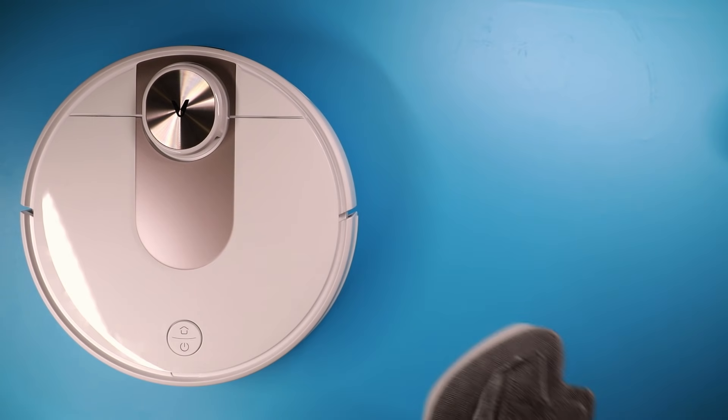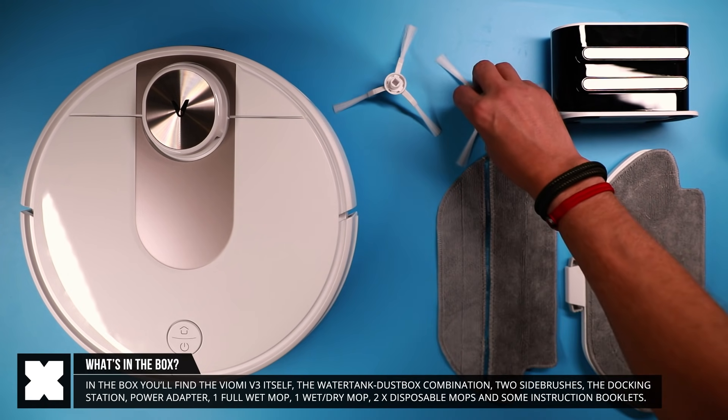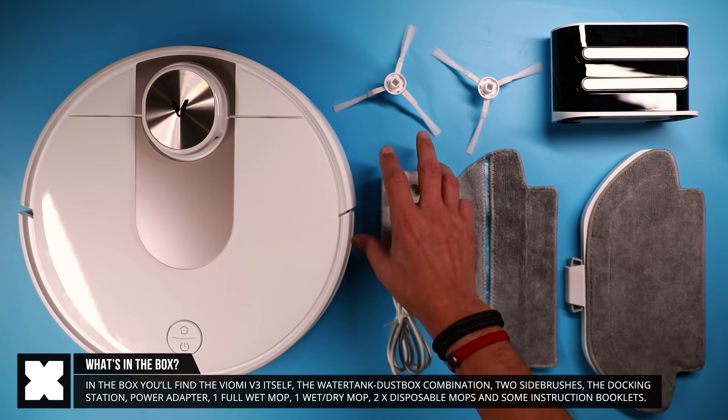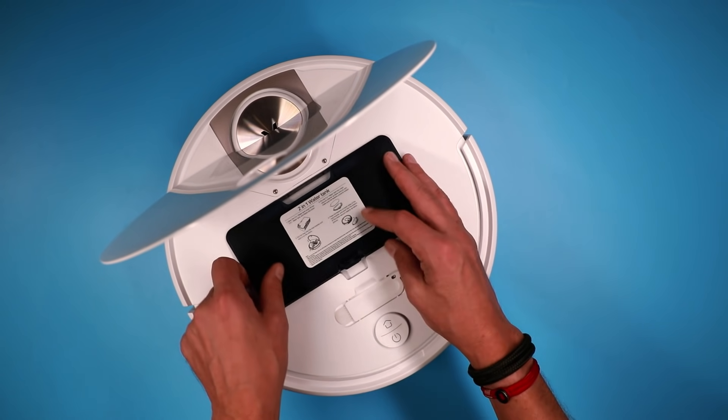In the box you'll find the vacuum cleaner itself, two side brushes, a floor mop, a separation floor mop and two single-use floor mops, a dustbin and water tank combination, and a docking station with the power plug and some instructions.